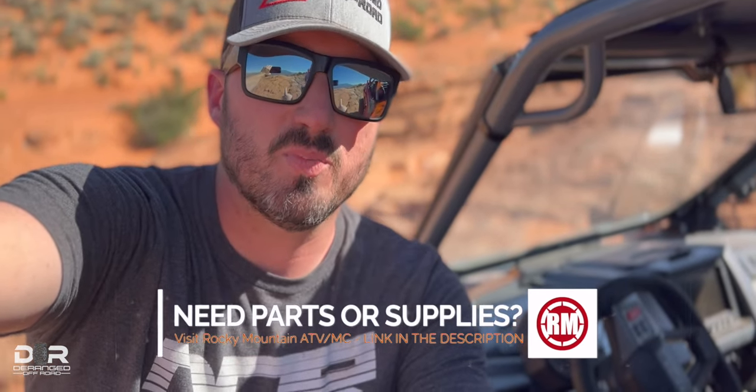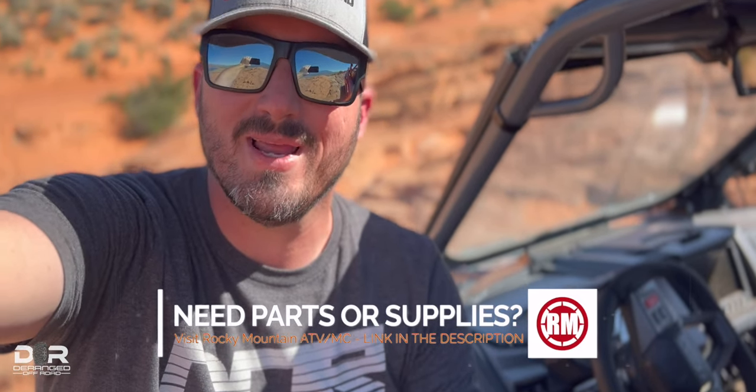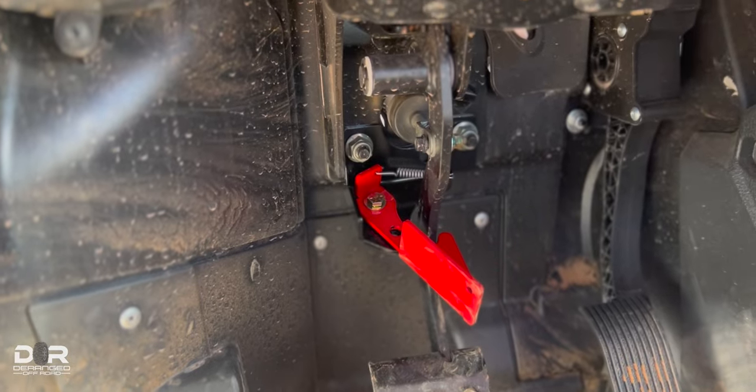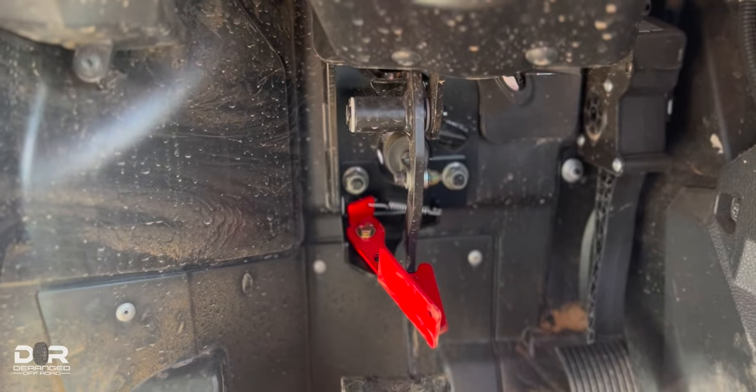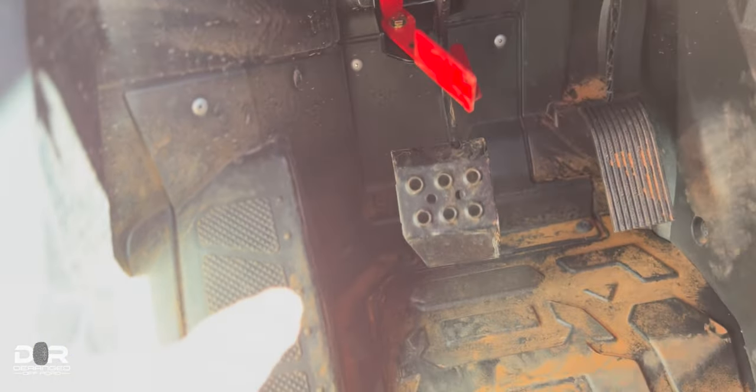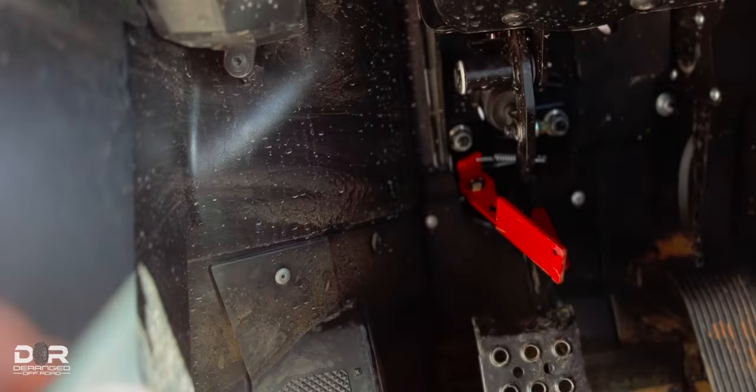The Spring Break Thingy basically allows you to push your brake all the way down and lock it into place. You can see right now I have the Pro XP on a bit of an angle with the Spring Break Thingy active. Here's what it looks like — super quick install. I asked him to install it for me and it literally took about a minute and a half. He pulled off two bolts, one at a time, put it on, and done. All you do is push down the brake, kick it over with your foot, and it holds it down just as if you're holding the brake all the way to the floor.